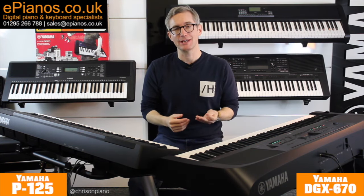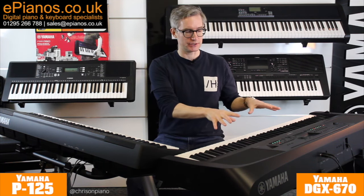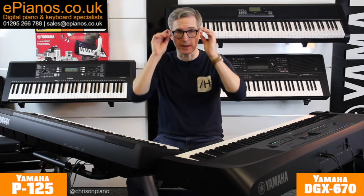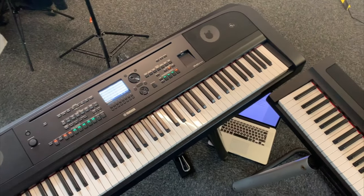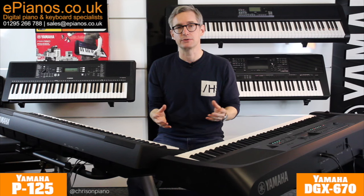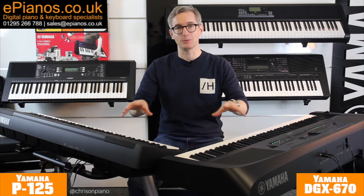Hello, Chris from ePianos here. I've got the Yamaha P125 and the Yamaha DGX670 here. These two pianos are compared a lot by people because they're in a similar price bracket, but there are some really important differences between them, and I'm going to explain what those big differences are for you today. Hopefully it'll help you decide which piano is the right one for you.